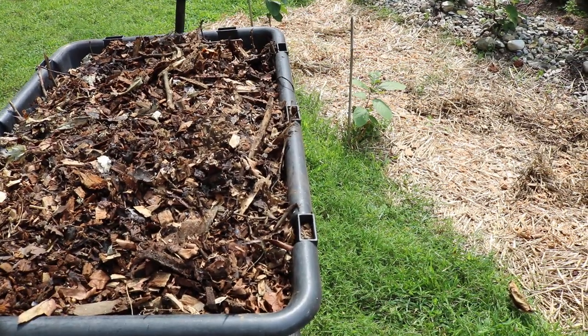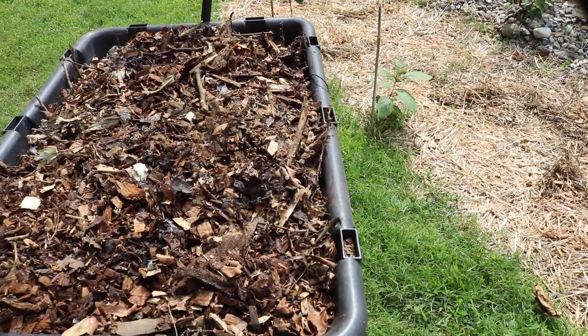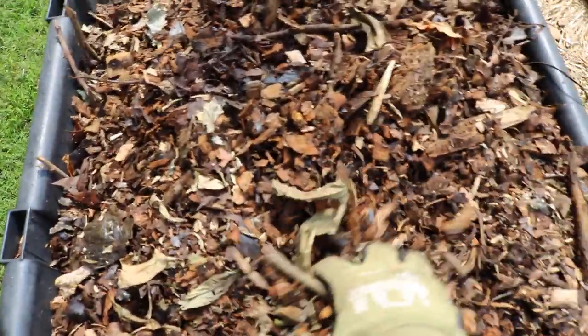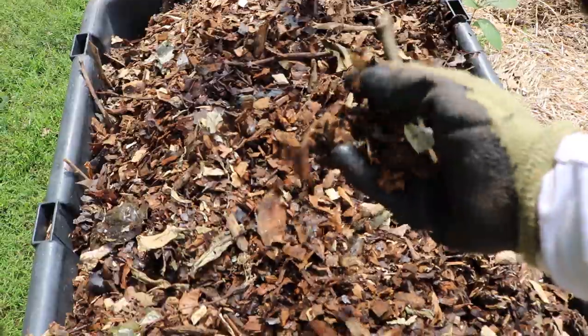Hey everyone, this is Ross and today's video we are going to be starting our own mushroom patch. You can see here I've got a nice load of wood chips that came in from ChipDrop.com.